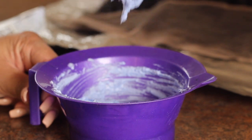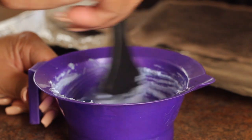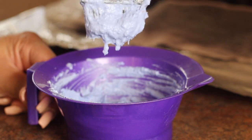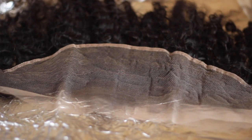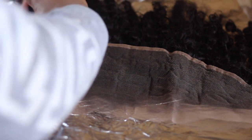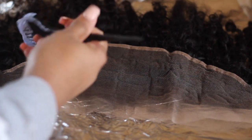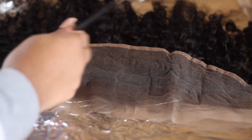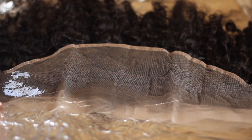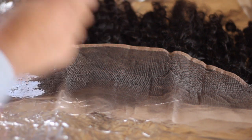I used 1.5 cups of Tonal Powder and 1.5 cups of Developer. This is the consistency that I achieved — you definitely want it to be a little on the thicker side. The best way to describe the consistency would be like peanut butter. Not too thick, not too thin, because if it's too thin and running, it will seep onto your hair and you'll end up with blonde hair.